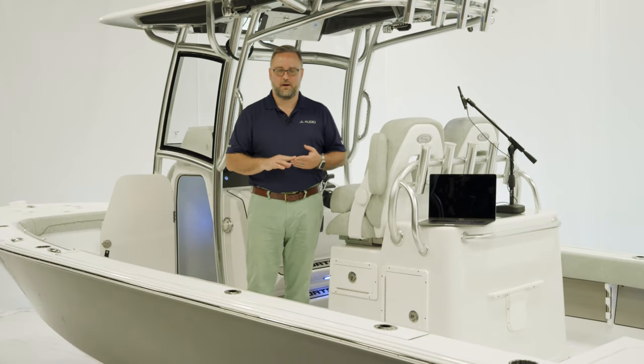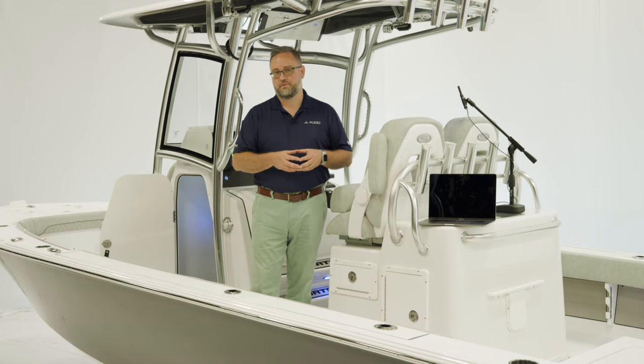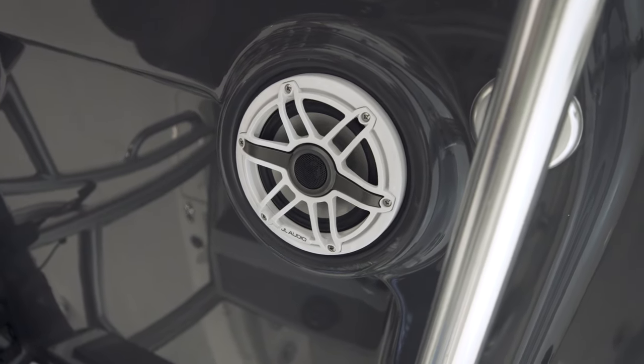As a standard option, Sportsman offers our MediaMaster MM50 source unit with M3 speakers. For that customer that wants to take it up a notch, Sportsman offers the JL Audio M6 Ultra Premium Package Upgrade, which is what we're going to be walking through on this model today.